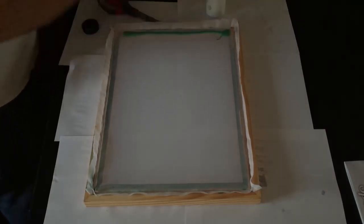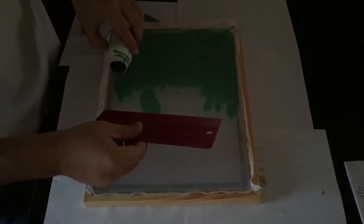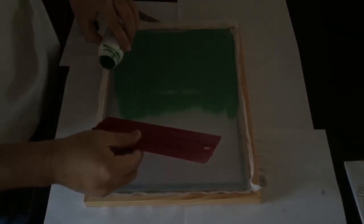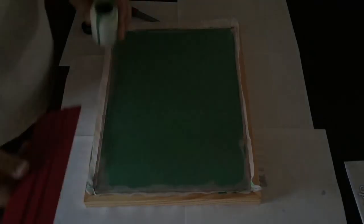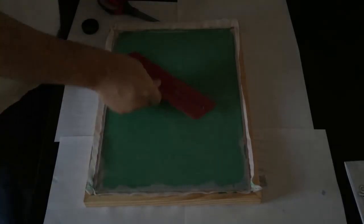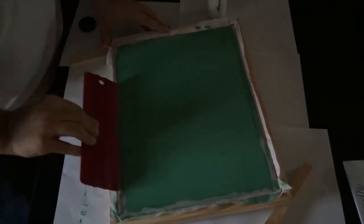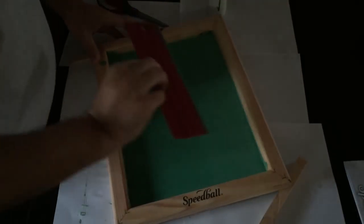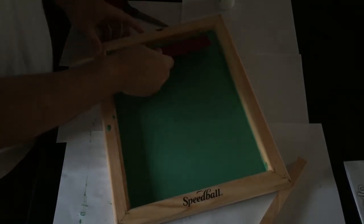When you're working with the photo emulsion you want to make sure that you're working in as little light as possible to prevent accidentally curing it. This time as I apply it again, I am scraping off any excess to keep the thickness as small as possible. You want the thickness to be about the thickness of a balloon.